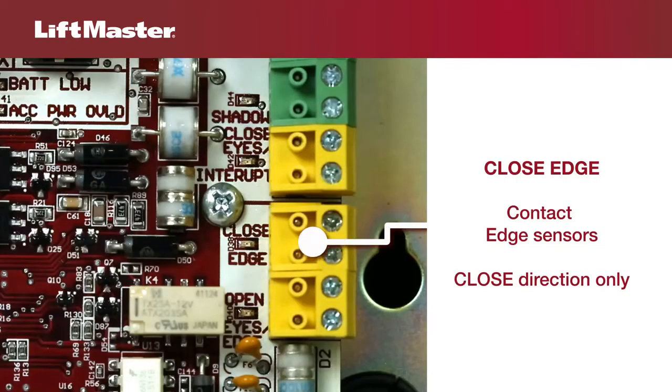The Close Edge input is for wiring an edge sensor for the closed direction only. If an obstruction comes into contact with an edge sensor installed in the closing entrapment zone, the gate will reverse to the full open position. Timer to close will be disabled. A new Free Exit Loop command or hard input will restart the cancelled timer.